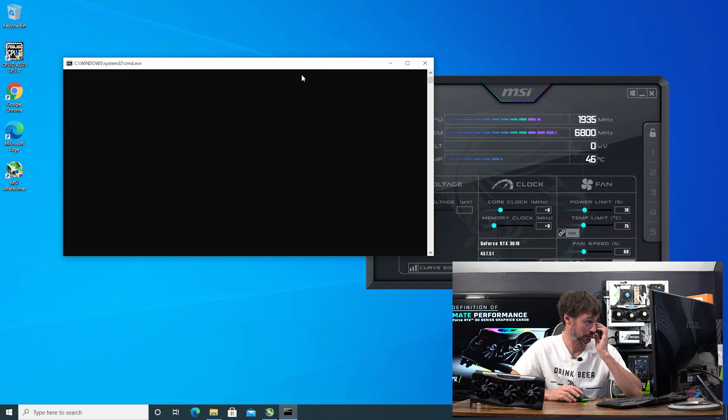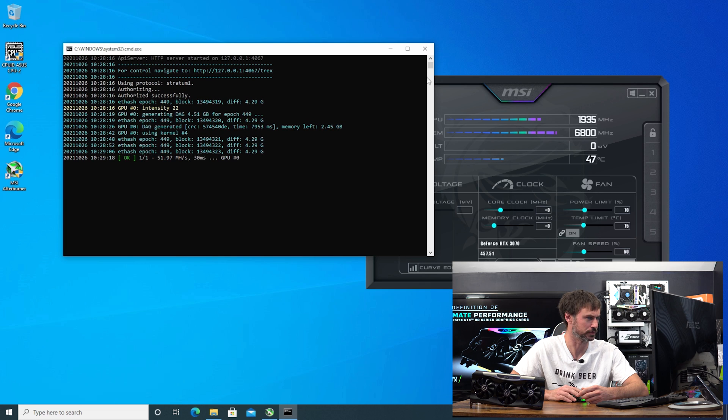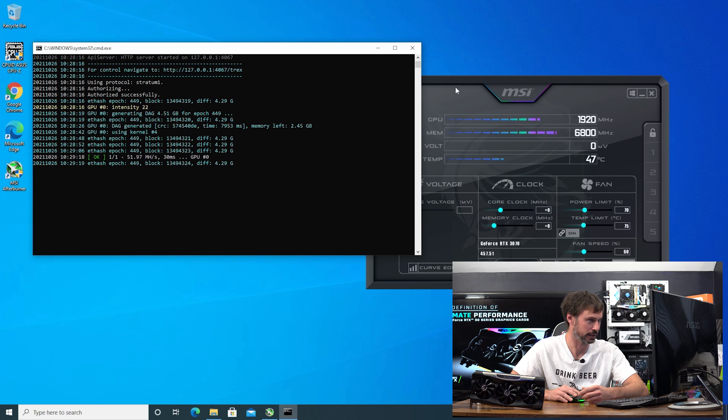It looks like it's going — it's going to build the DAG, so we'll give it a few minutes. Pretty much all I'm looking for is whether the hash rate gets slashed. If it runs for a few seconds and doesn't get cut, I'm going to consider this a non-LHR card. Let's keep our fingers crossed and hope for the best. I'll make it full screen so you guys can see it.